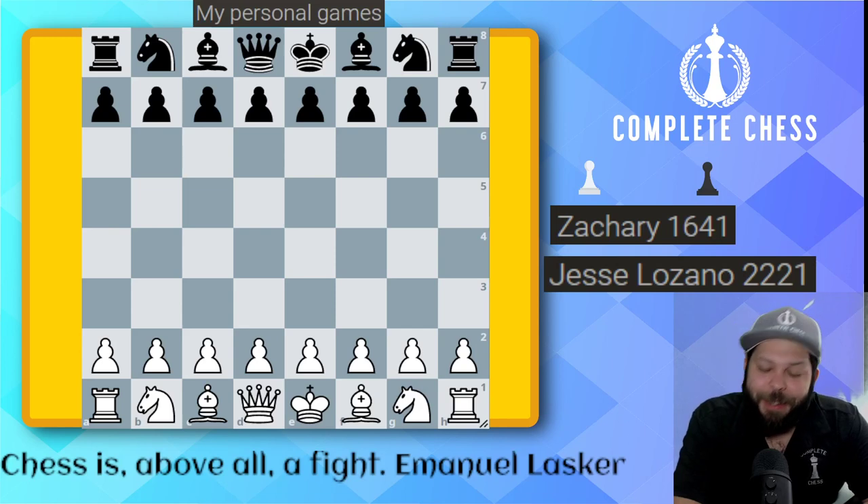Hello, Chess Family. It's me, National Master Jesse James, and it's time for another personal game of mine. In this one, I'm going to be playing against the Dutch defense as white. I went ahead and went with this Hopkins attack. It's one of the new ones I've been trying out.